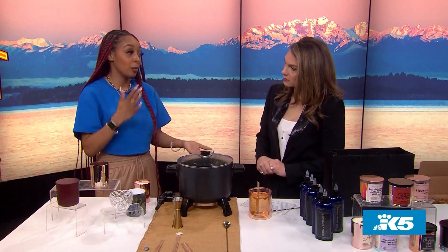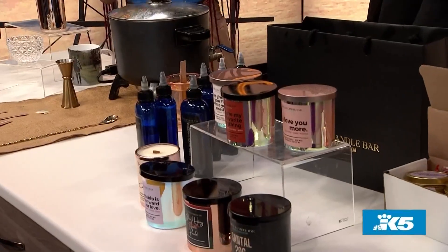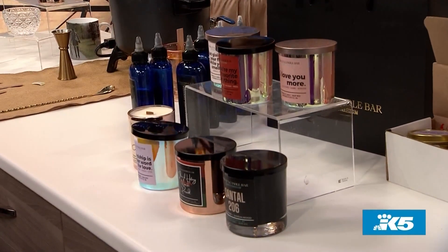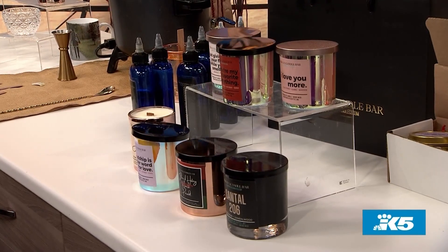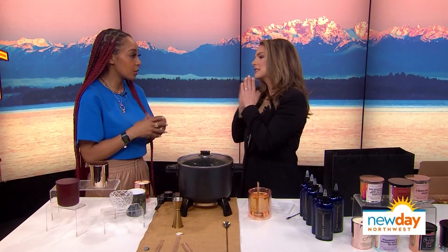Anytime anyone comes to visit, I'm absolutely taking them to your candle store. Do people come in for parties? We do private parties called sip and pours — you get the space, bring your own food and drinks, and pour a candle. We also have classes and events: a cocktails and candles class for Valentine's with a mixologist, and we're really focused on self-care — journaling, intentionality, vision boards, all that sort of stuff.